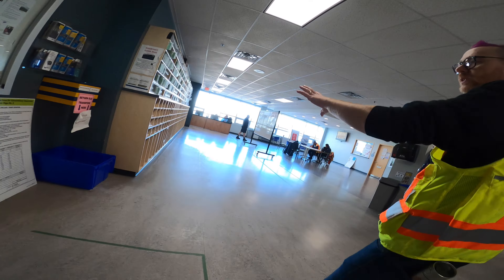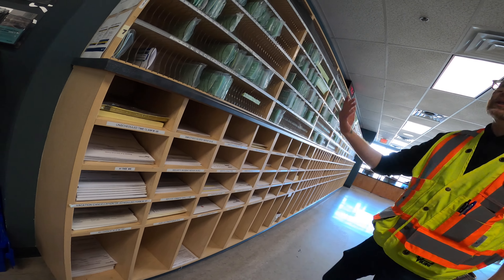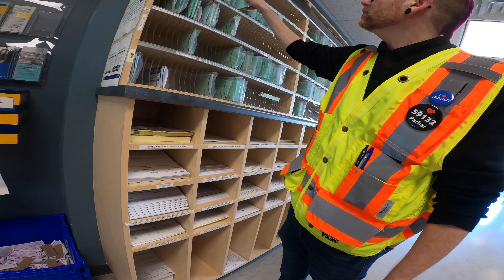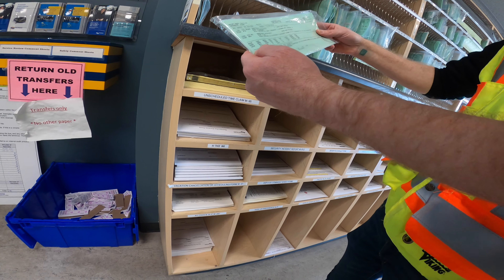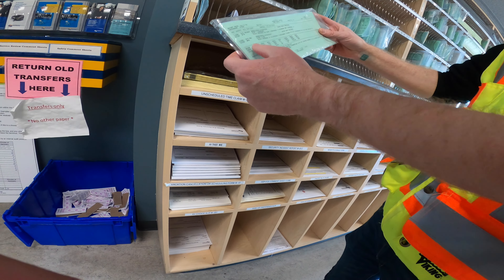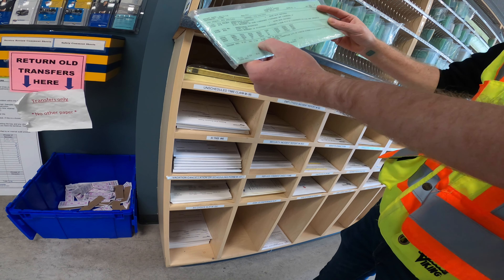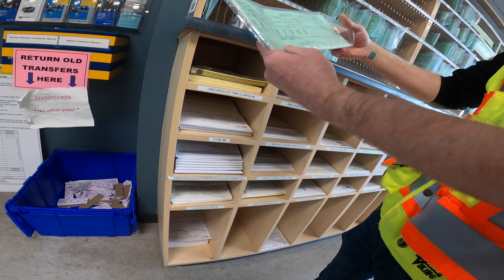Here are all the schedules that go out with the transit operators. Say you're block 16 on line 9 — this would be your paddle and your driving number. This is the work you're doing and when you're out. Right there is when you're leaving, so you have 20 minutes for your pre-trip.